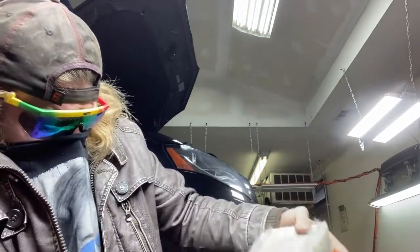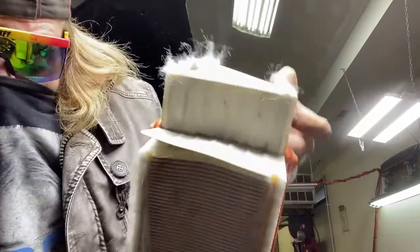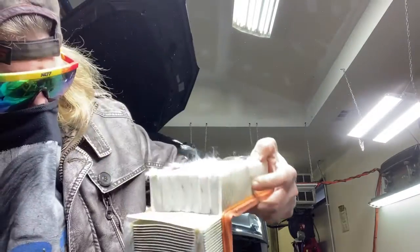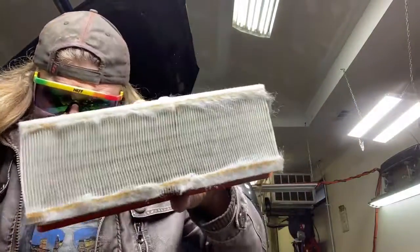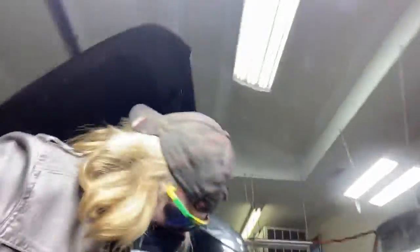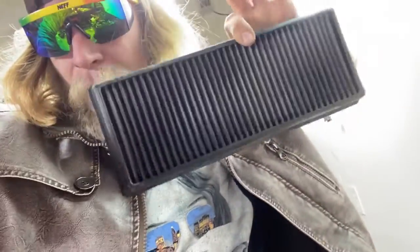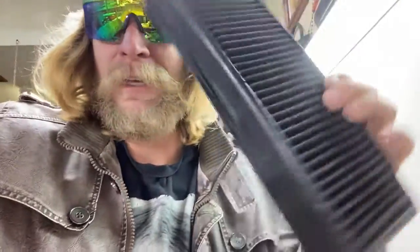That's kind of what it looks like. Not horrible, but it's definitely ready to be replaced. This one is the K&N. See how it's got a little pattern on it? We'll clean that in a future video — we'll show how to maintain this style plus a cone style air filter.